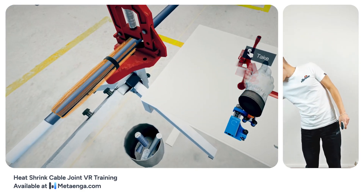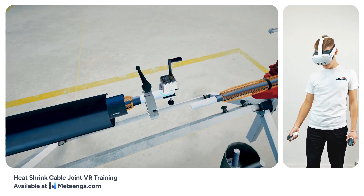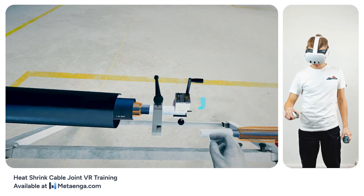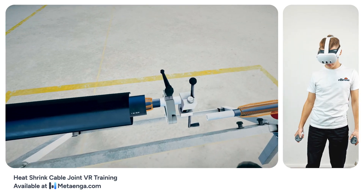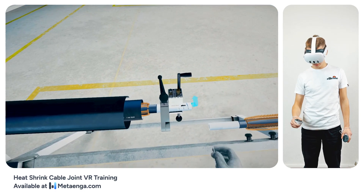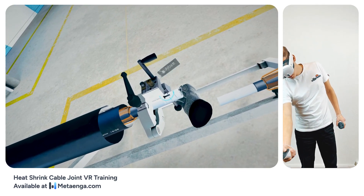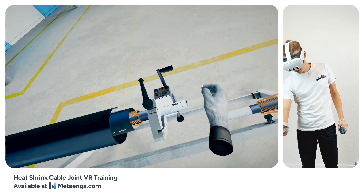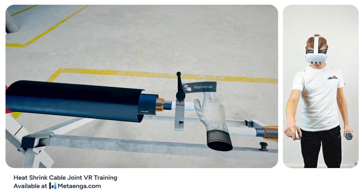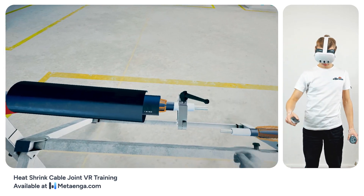Align the US017000 tool designated for insulation removal onto the cable. Affix the tool securely to ensure precision during the strip, and fine-tune the blade's height so that it sits roughly one millimeter above. Start the insulation removal by rotating — upon making contact with the stop, proceed with an additional full turn to ensure complete detachment. Release the tool's fixation screw and place the US017000 tool back on the workbench. Slide off the severed insulation segment by moving it to the right, revealing the prepared cable core. Carefully release the fixation screw of the QC2 tool, then place it back on the workbench.